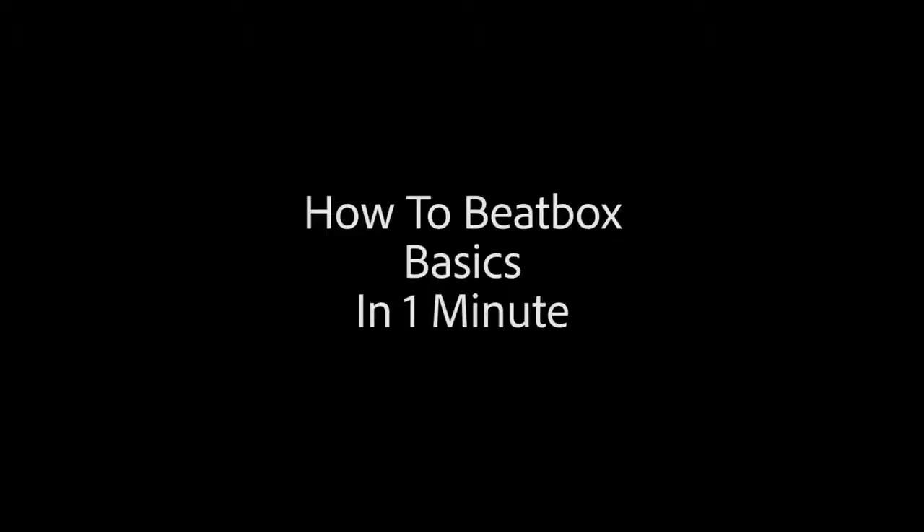What's up world? My name is Spencer and I'm gonna teach you how to beatbox in one minute. So today I'm gonna be teaching you the fundamentals — keyword is fun. You want to have fun with whatever you do; you'll dive deeper and you'll enjoy the experience so much more.